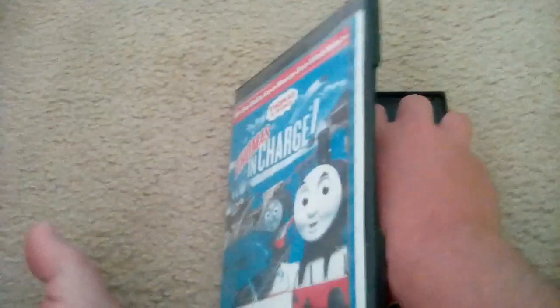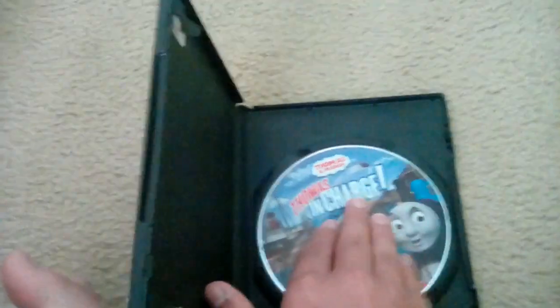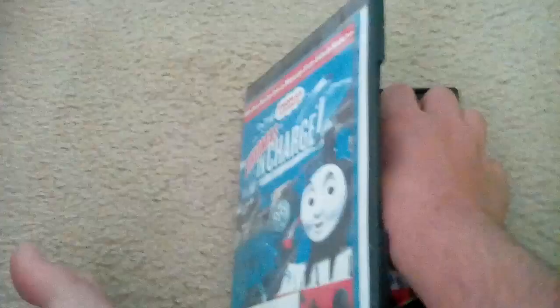Here is the disc, and it's got some scratches on here.